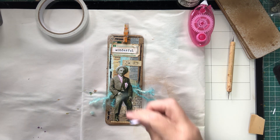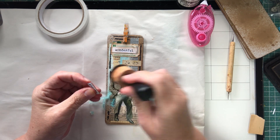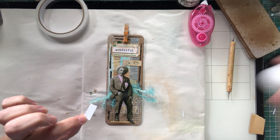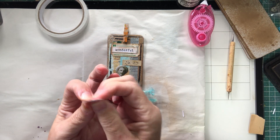As you can tell if you watch my videos, I never ever plan anything. I just have all this stuff on my desk and what's on the desk I use — I don't go and get anything else.